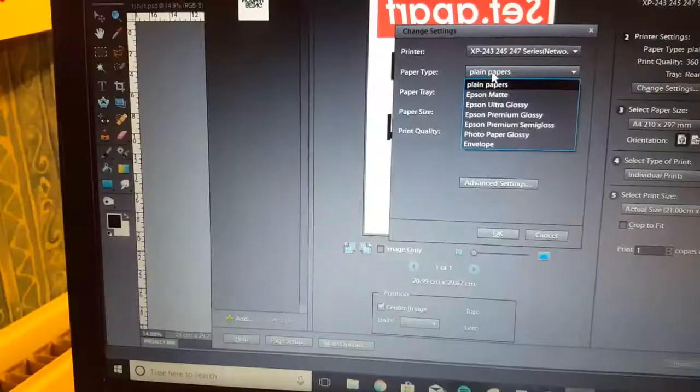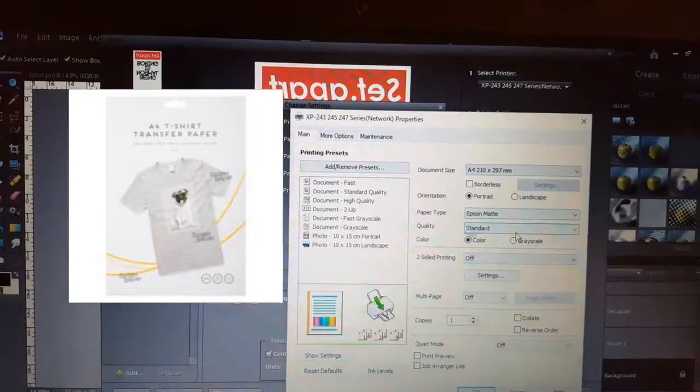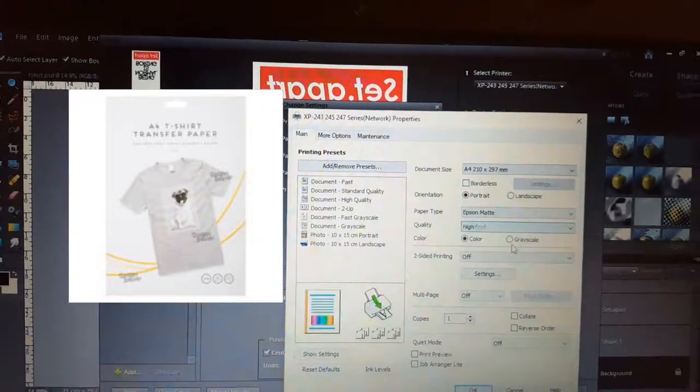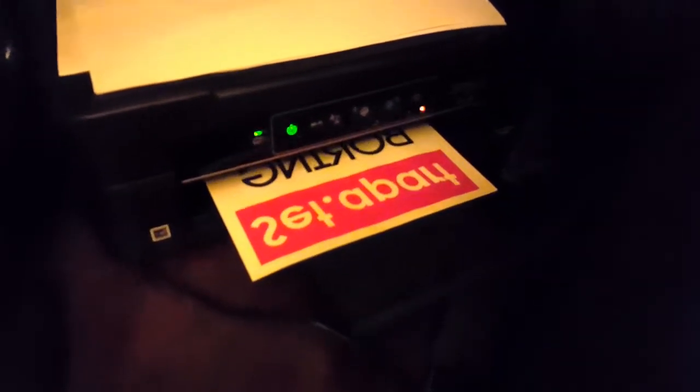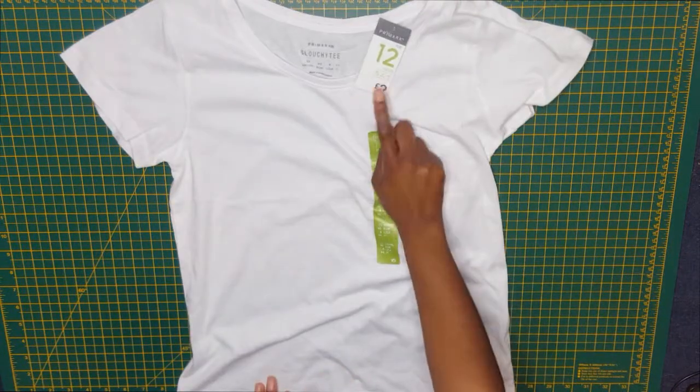My transfer paper is from Pound World and it was a pound for two sheets. Make sure the print quality is the highest and the paper is set to matte. I didn't want to waste any paper so I put the other design on there too — 'being normal is boring,' basically my life story.